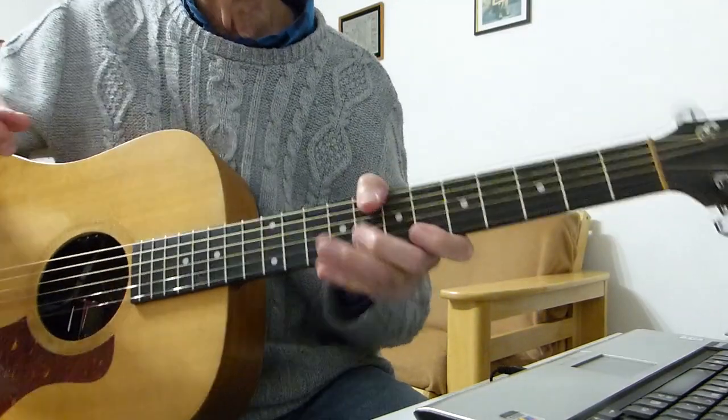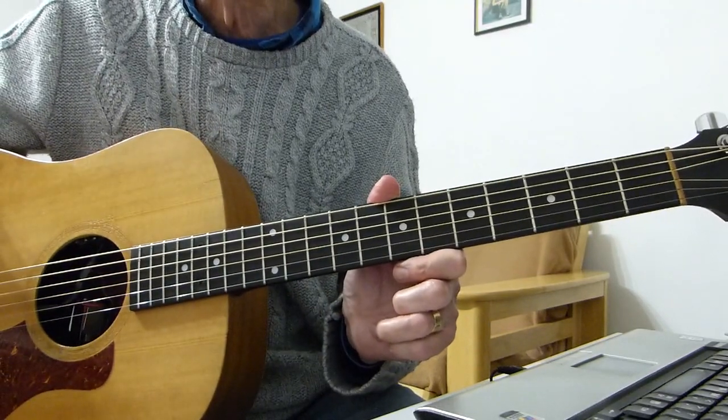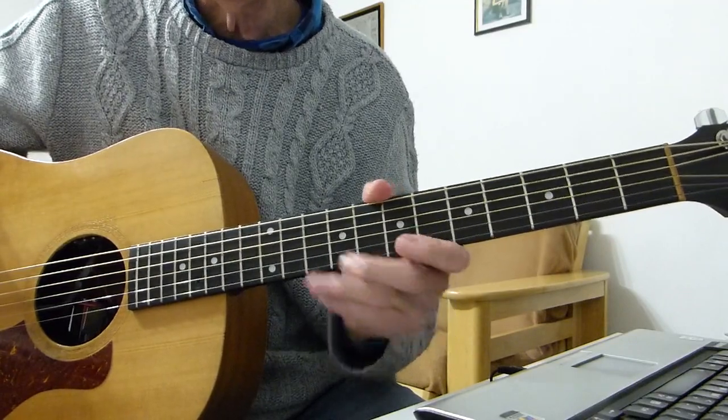Right, there you have it. Hopefully that'll help you play that song - the original version. Thanks very much for watching and I'll see you in the next video. Bye for now.